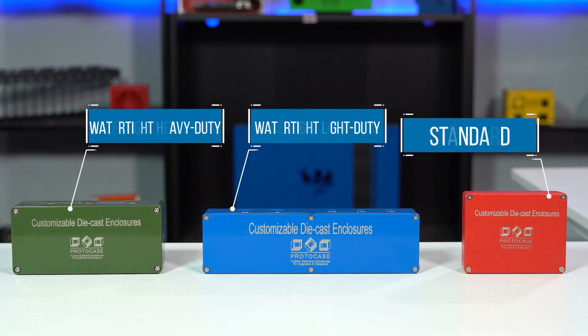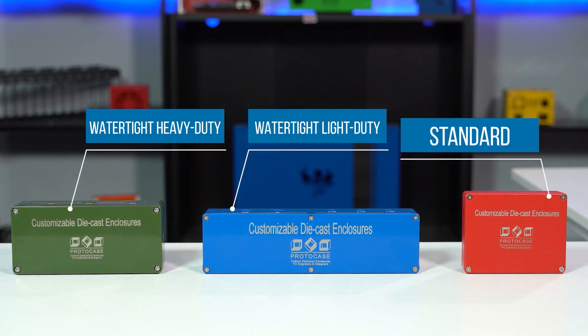Before wrapping up this video, I want to mention that we do have rugged, watertight aluminum die-cast enclosures in stock. They come with the ideal groove required for fitting, and they're already tested for protection against dust and water. It's worth noting that these enclosures feature a one-piece silicone rubber gasket that's flat on the bottom and rounded on top.